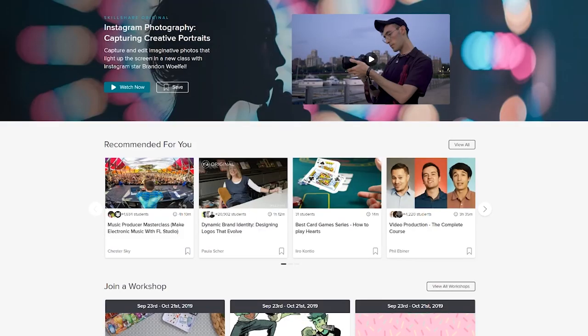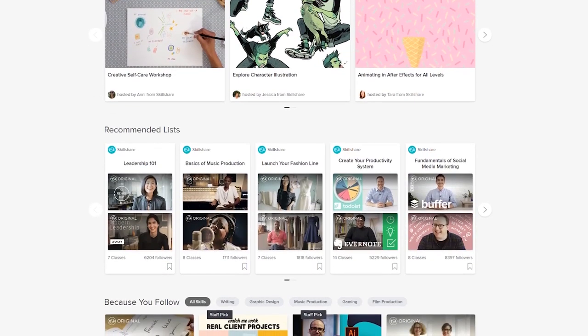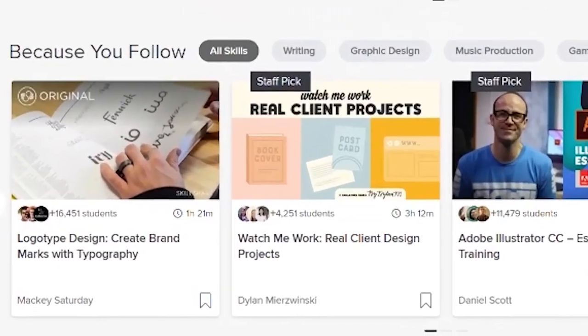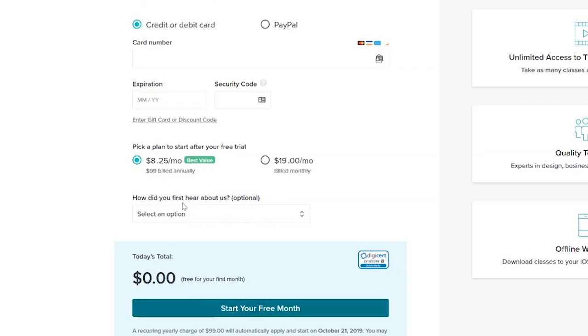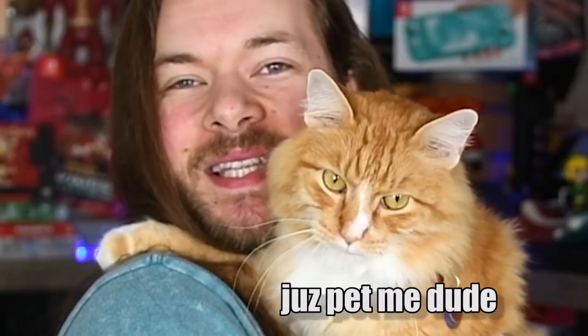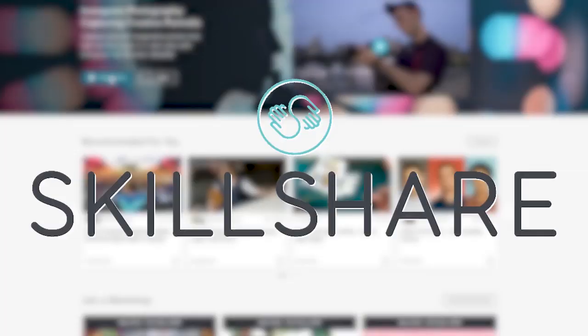If you don't know what Skillshare is, it's an online learning community with thousands of classes covering all kinds of things. Premium memberships give you unlimited access so you can join classes and communities that are just right for you. It's also super affordable — an annual subscription is less than $10 a month. If you use my specific code down below you'll get two months free. Thanks to Skillshare for sponsoring this video.